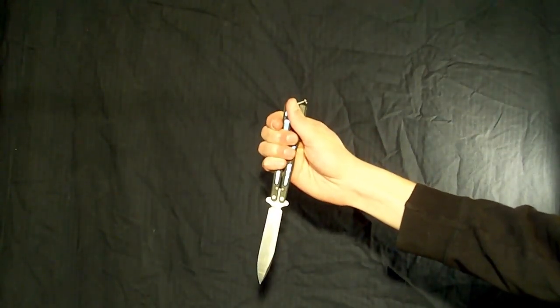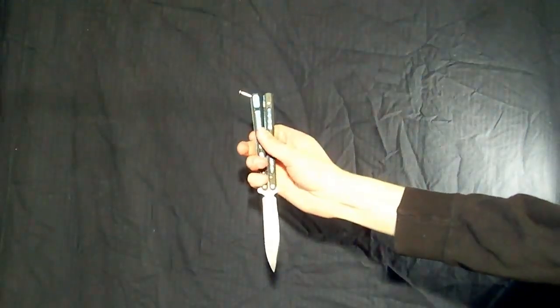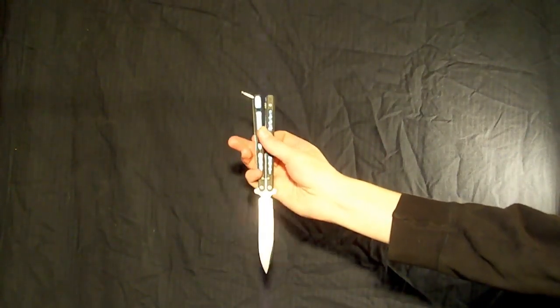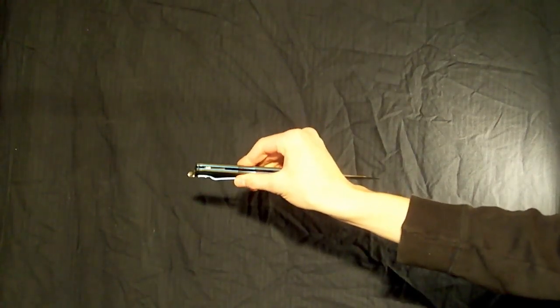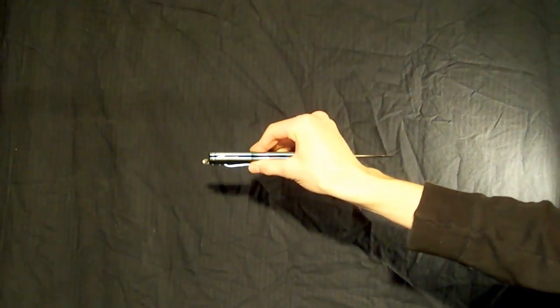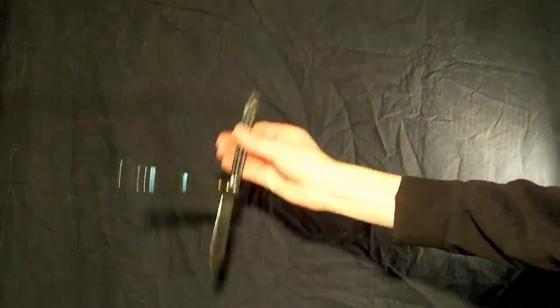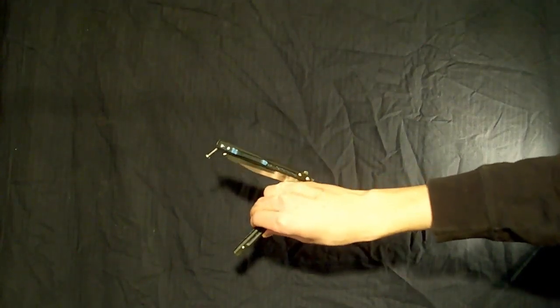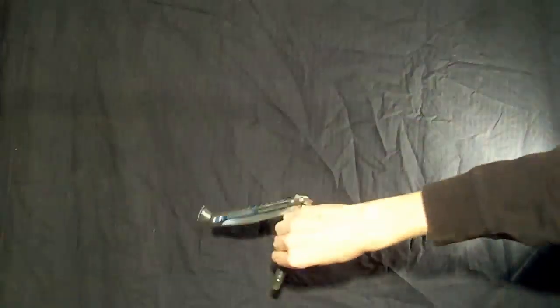And the corresponding closing should look fairly similar. With the same basic knowledge you gained from the opening, you are going to apply that to the closing. You are just going to be holding the safe handle in a pinch grip fashion between your pointer finger and your thumb. You are going to drop the bite handle and let the spine of the blade, or the back of the blade, land on the back of your four fingers — just like that.